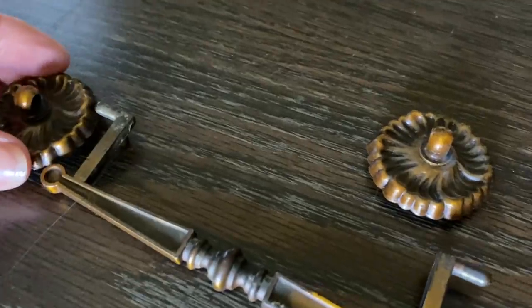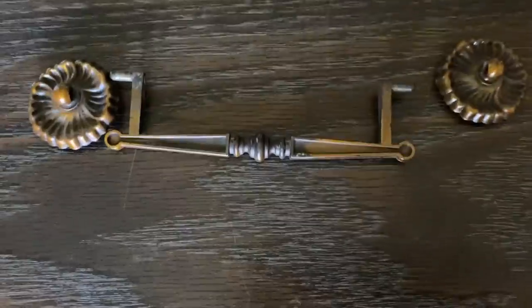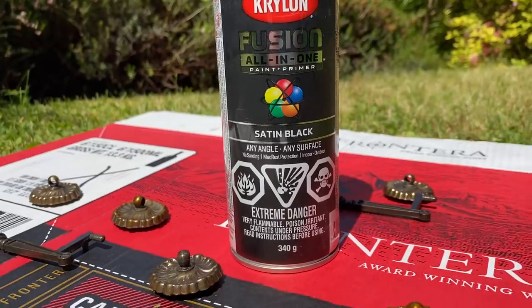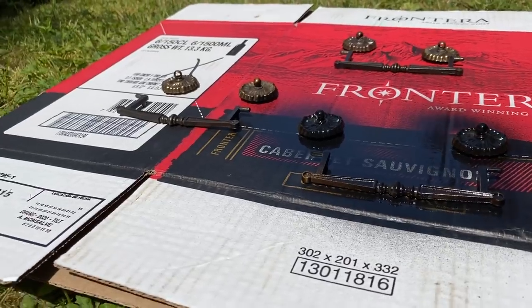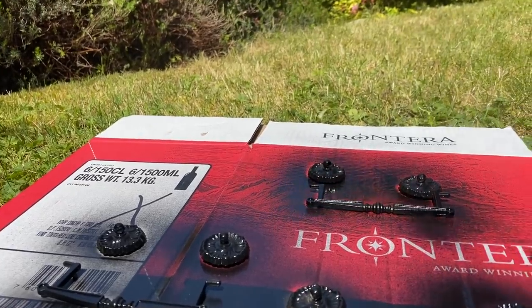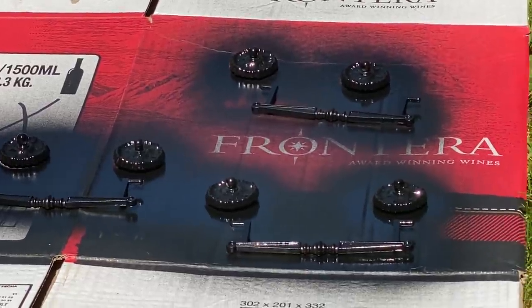First thing I'm going to do is remove the hardware, and I think we can recycle this as well. There are tons of ways you can upcycle old hardware. For this particular piece, I'm going to use the Krylon satin black finish and I'm just going to put two coats. I'm going to let each coat dry first and apply the second coat so it has an ultra black finish. This particular product will dry super quickly.